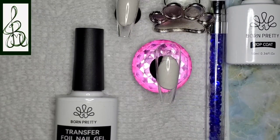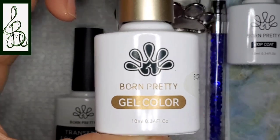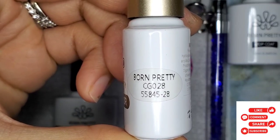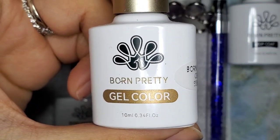Hey everyone, welcome to ISMs by Josie. Today I'm going to be doing a transfer foil nail gel tutorial. For my returning subscribers, thank you so much for tuning in, and for my new viewers, please consider subscribing, share, hit that like button, leave a comment below, and click on that notification bell for future videos.